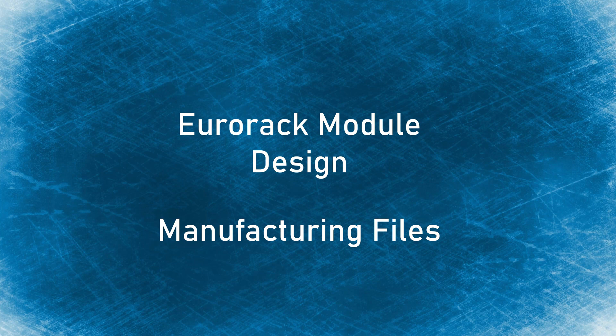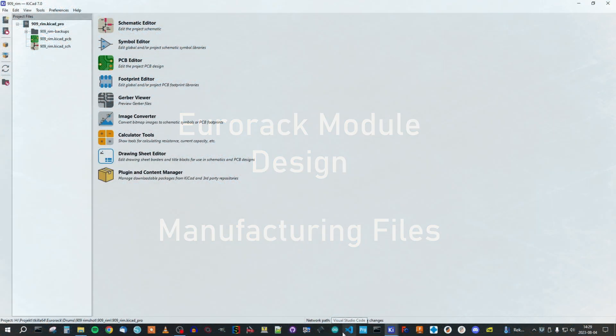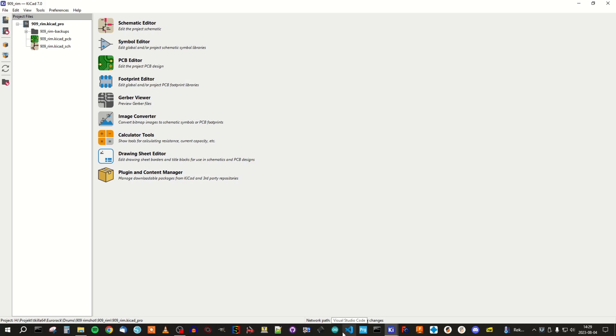Hello everyone, welcome to this fifth episode where I design a Eurorack module of the 909 rimshot. In this episode we will prepare the manufacturing files for ordering the PCBs. So let's jump straight into the PCB editor again.